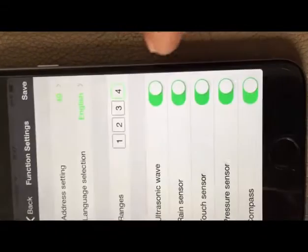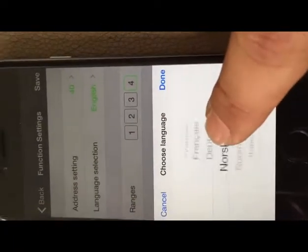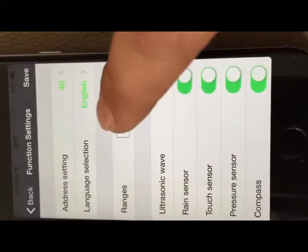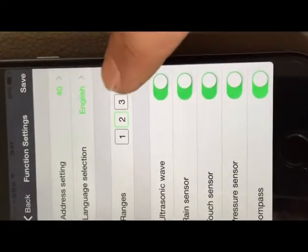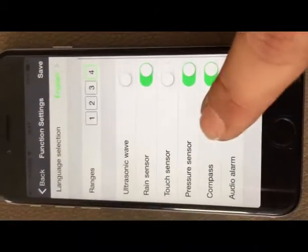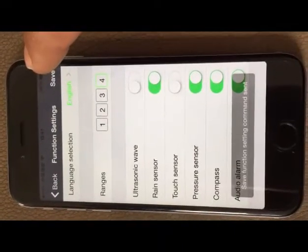Press Address — we can set the number from 1 to 59. The mobile has 11 languages; you can choose your language from the language selection. From the range, we can choose 4 modes — that's the distance of the mobile to the virtual wire. For the functions Autosonic Wave, Ring Sensor, Touch Sensor, Pressure Sensor, and Compass, we can choose to turn them on or off with the smartphone.